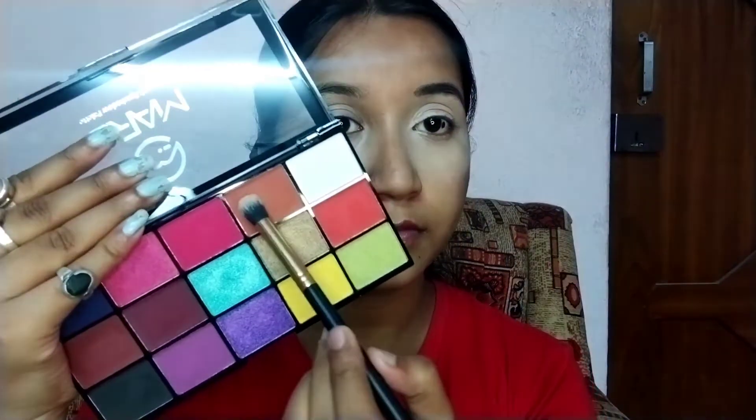Now I am starting my brows, and for that I am using Blue Heaven Artistor eyebrow pencil — this is the only eyebrow pencil I have. For eyeshadow, I am using the Mars 15-color Fantasy eyeshadow palette. I was dying to purchase this palette, and I am using the light brown shade as my transition color.